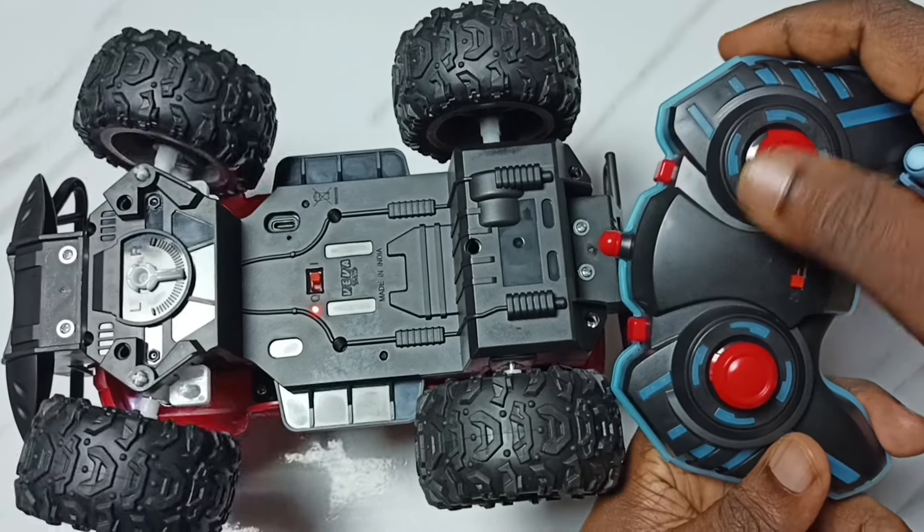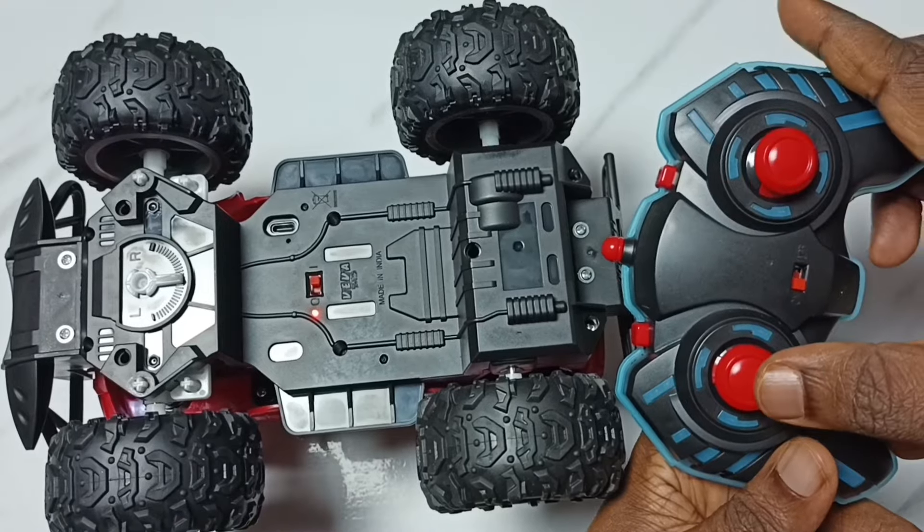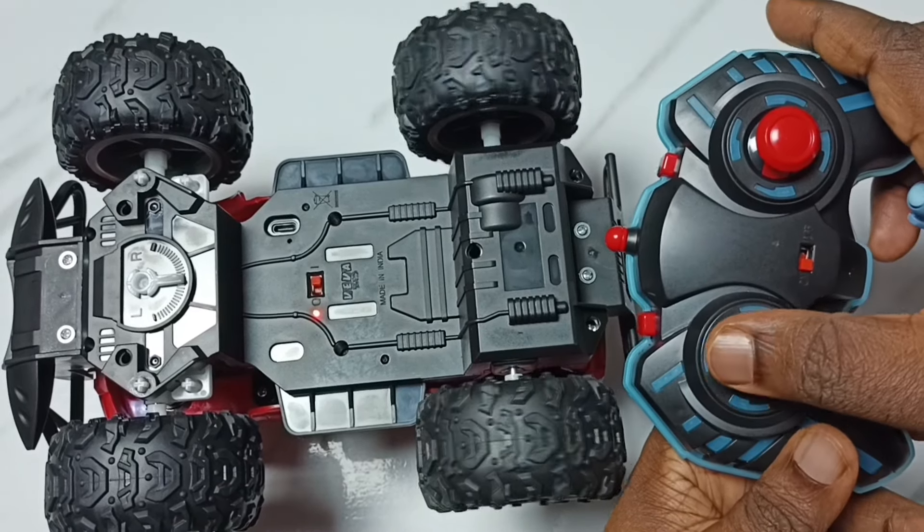First I am going to test the left/right button. Then forward. Then backward.